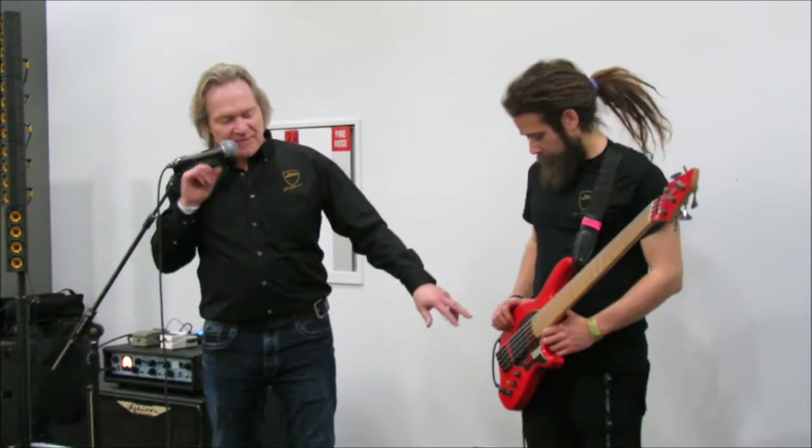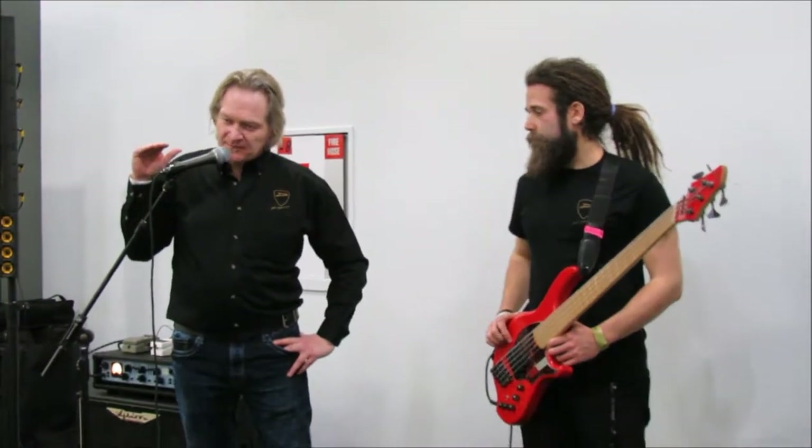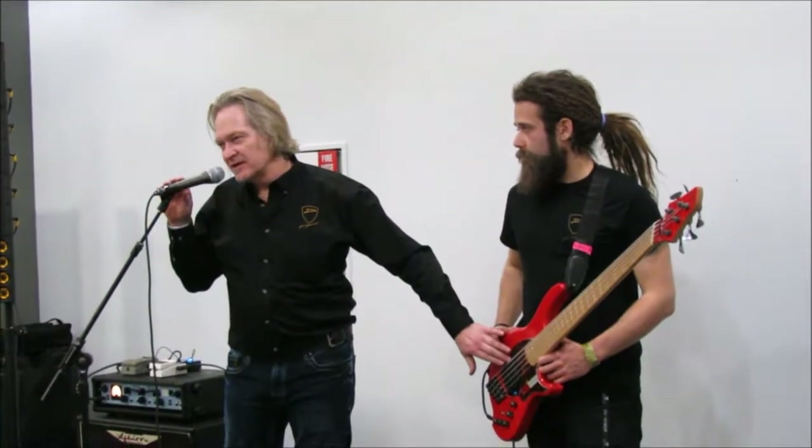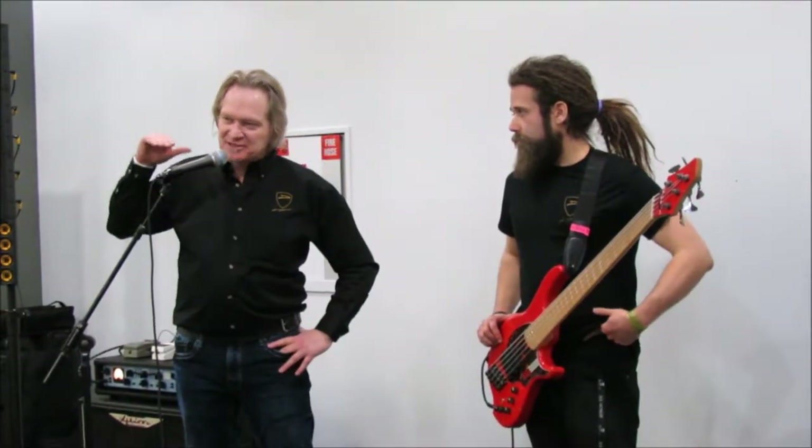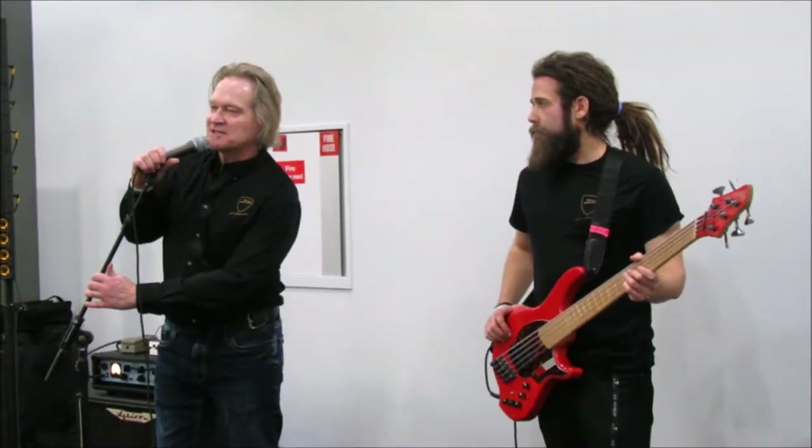Pickup height is something I prefer closer to the strings, though other people on my team prefer them further away — it's a personal taste thing. But you'll know if you're too high because you'll start getting marks on the pickup top from the string actually slapping it. That's not a good thing; it's going to wear the top down and choke the string every time it hits the pickup.